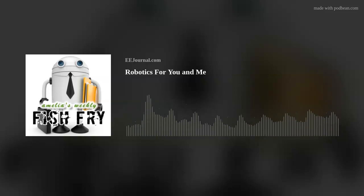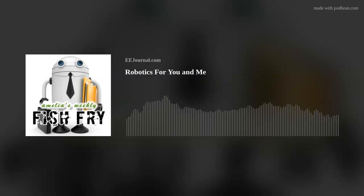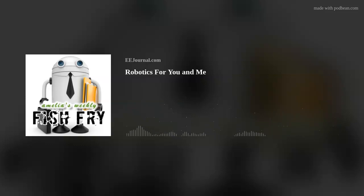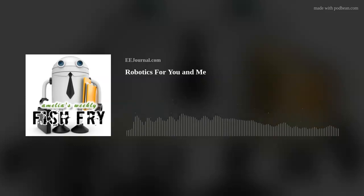Hi Sagar, thank you so much for joining me. Hi Amelia, thanks for having me. So a while back, I had the pleasure of interviewing Gert Van Loo, the creator of the GertBot. And I just saw that Element 14 has rolled out a new Raspberry Pi expansion board called the GertBot. What is this board all about?